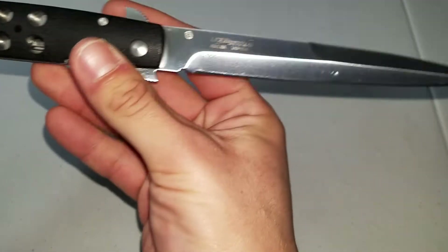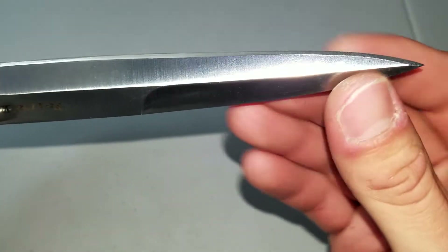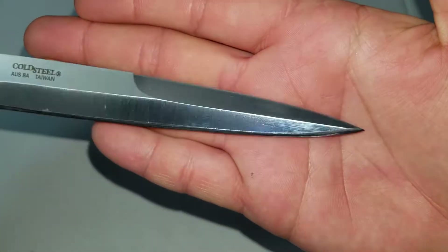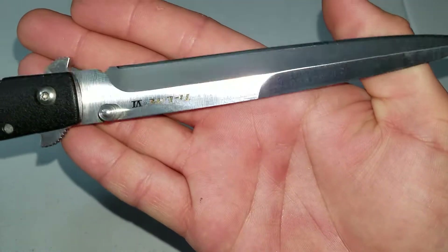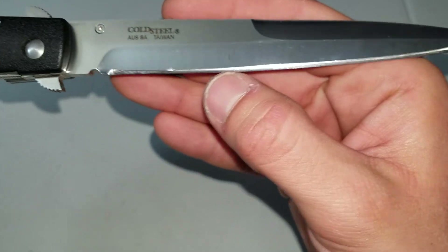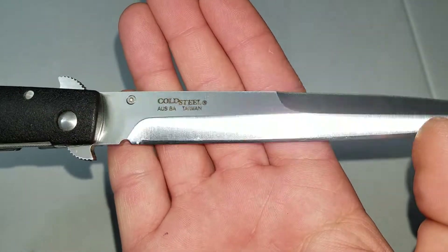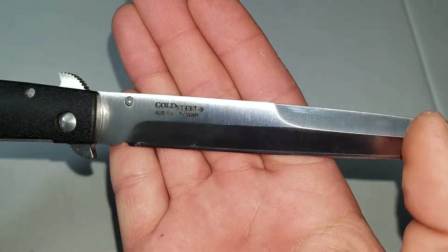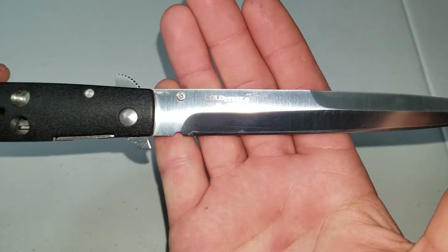I scratched up the knife quite a bit just from using it. It's about 3 years old, and from sharpening it — it has a real messed up bevel on here. It messed up on this side from sharpening when I didn't know much about sharpening. It says AUS-8, made in Taiwan. It has one of the old Cold Steel logos compared to the one on my SR-1.